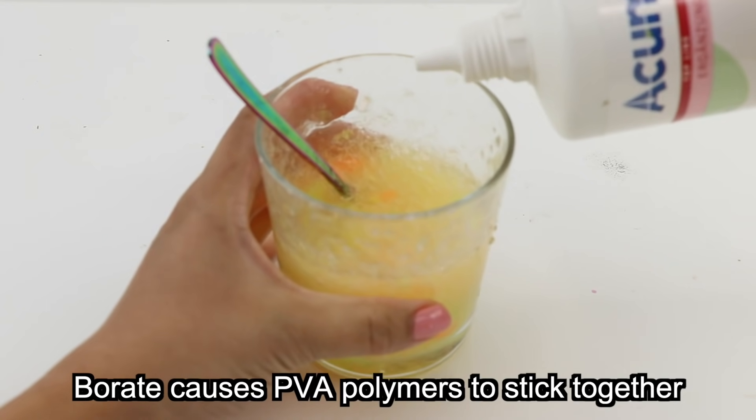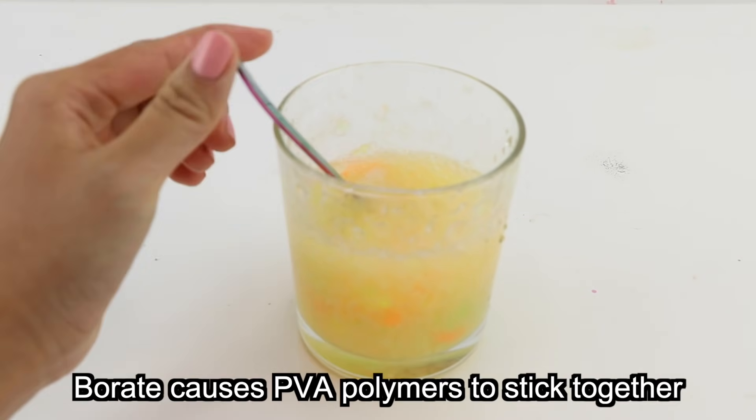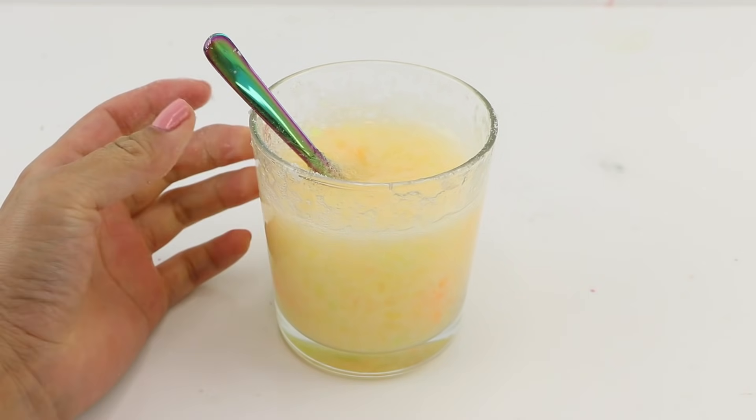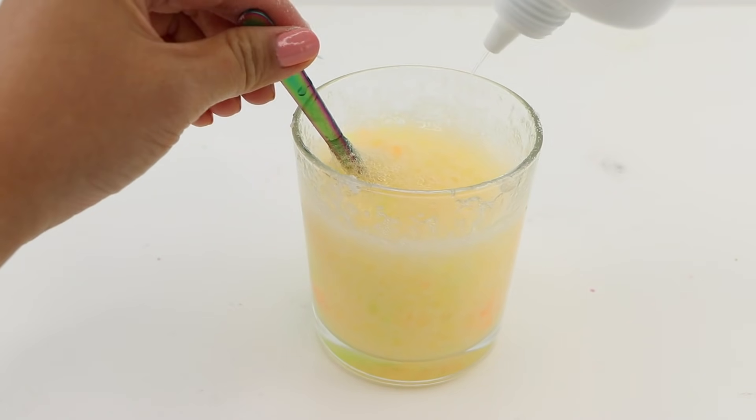I did this for ages but nothing was working, and I soon realized that this brand of contact lens liquid actually doesn't contain borate. This is the first time I've experienced it happening, so I was pretty surprised. I switched over to the brand I always use in my previous videos and it worked almost right away.